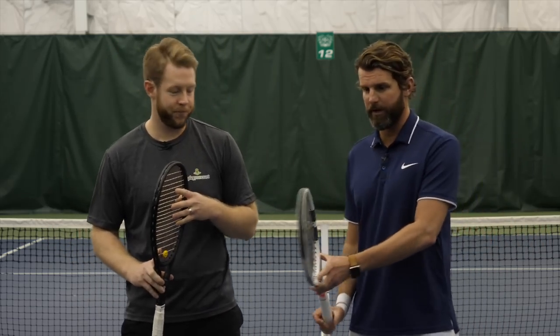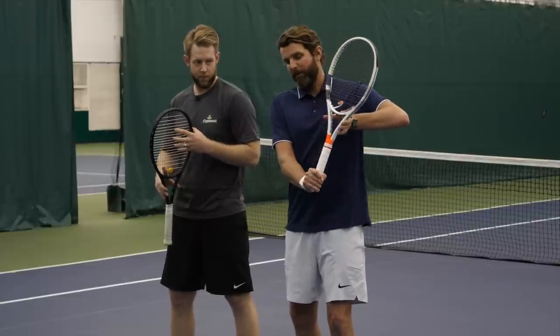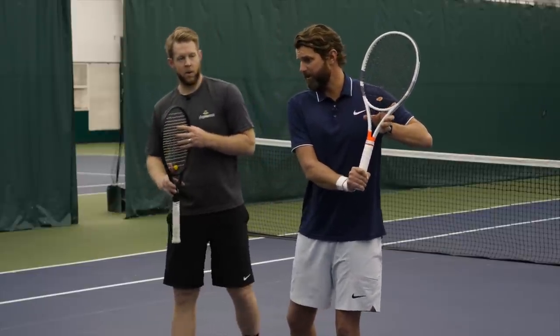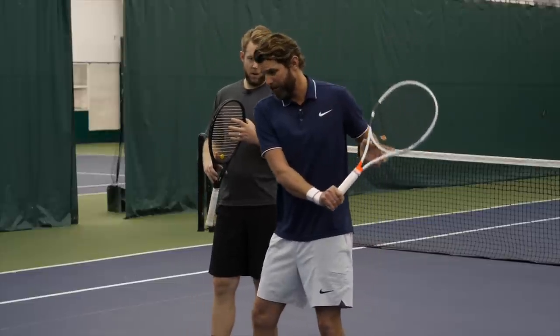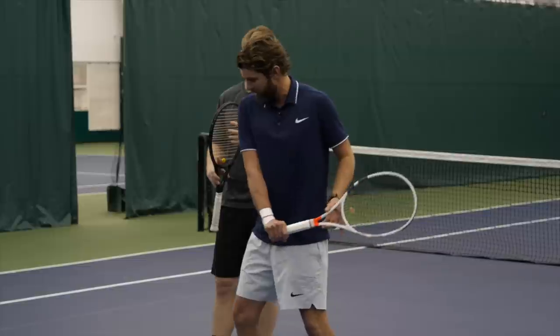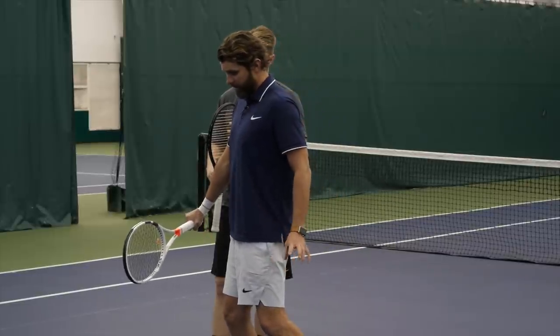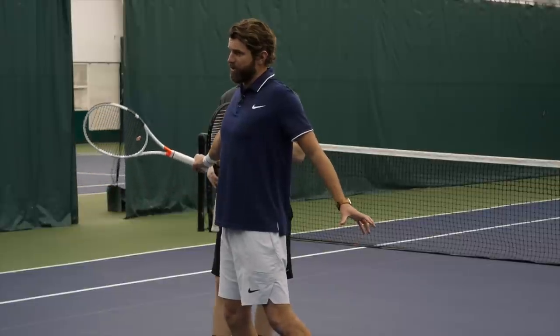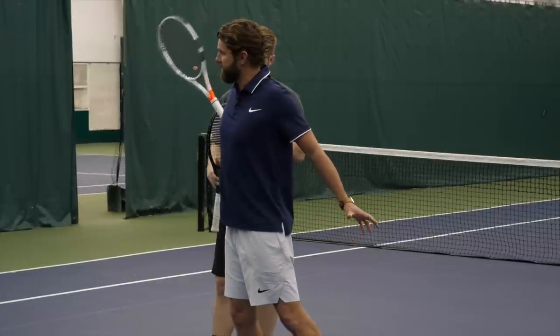So from here, we've got the unit turn, elbow going back. Now from here, we're just going to let gravity do its job. As I start to initiate my first step, I'm going to allow my racket to drop. In the Eastern grip, I'm going to keep contact out in front. Notice what my left hand is doing — it's going to start spreading to pull my shoulders back and get that nice big finish.